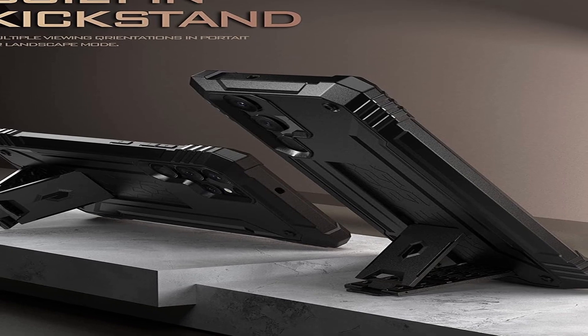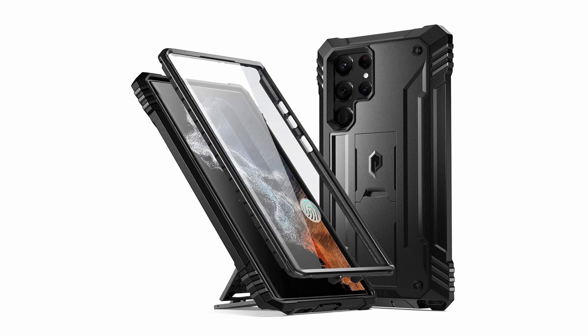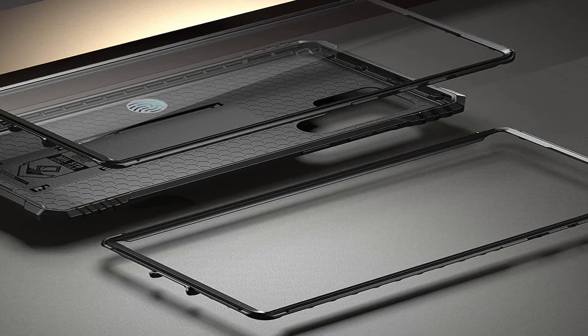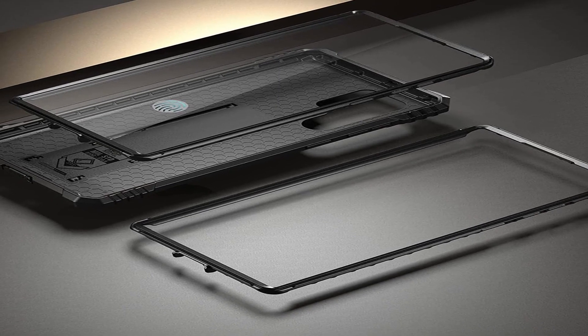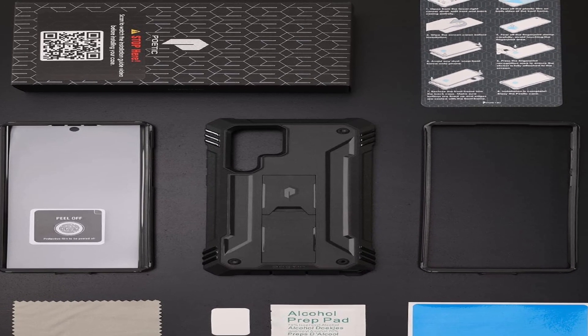Built-in kickstand — pull out the kickstand to use with your hands free. The front polycarbonate casing includes a built-in screen protector, which adds a layer of protection without affecting screen responsiveness.